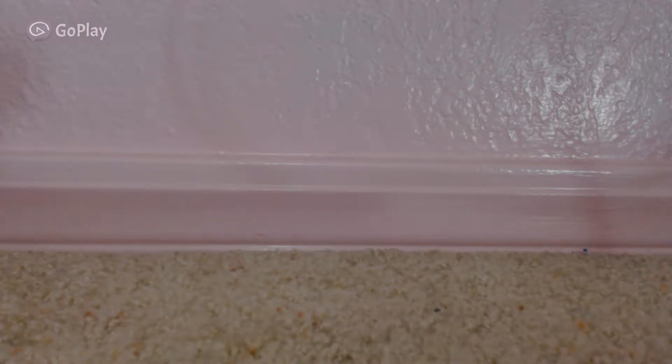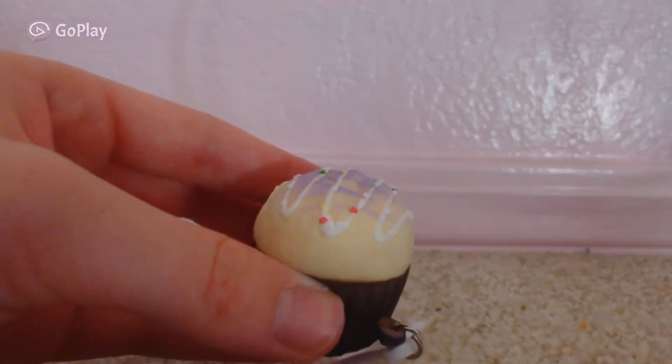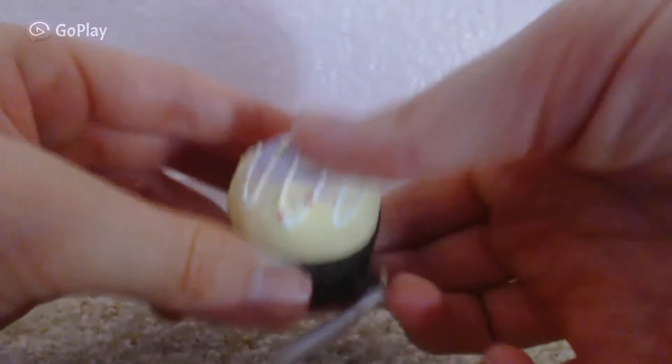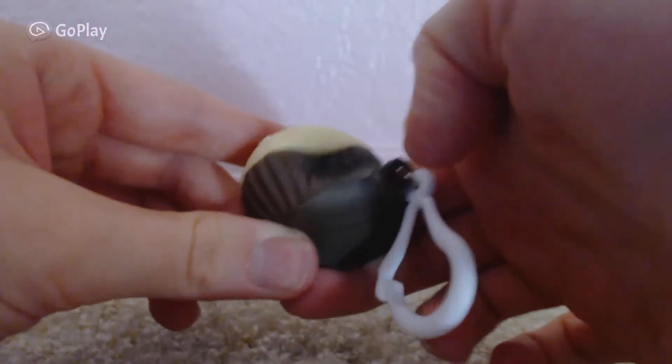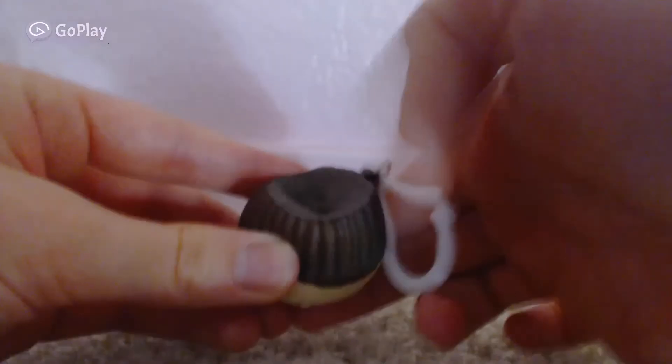My friend told me that they had squishies at Michael's and I was like, oh my gosh! So I'm just going to show you what I got, but she also got me a squishy. Here it is — I'll try to focus it in. Sorry for the odd lighting. It's really squishy; most of the things there are really squishy. So there's that one. Now on to the ones that I bought.